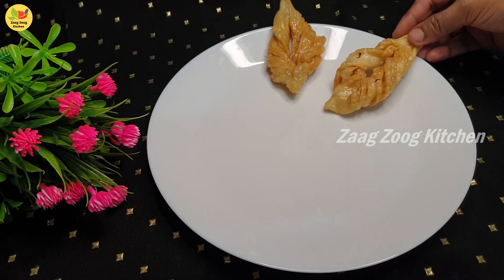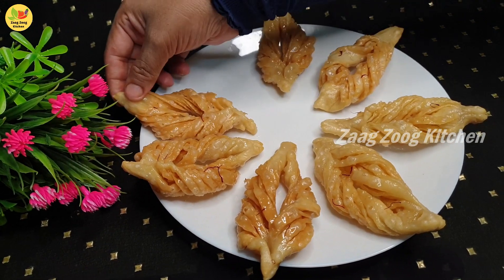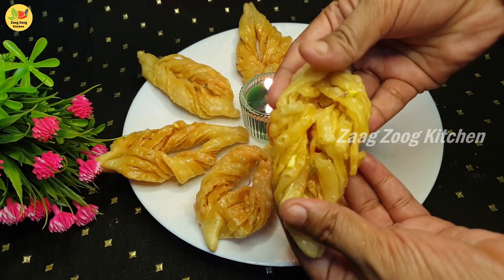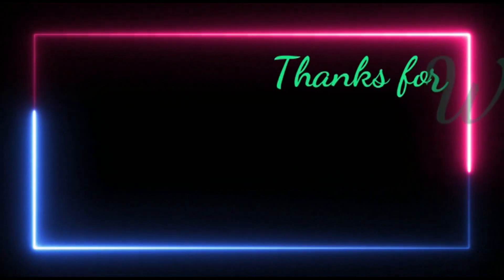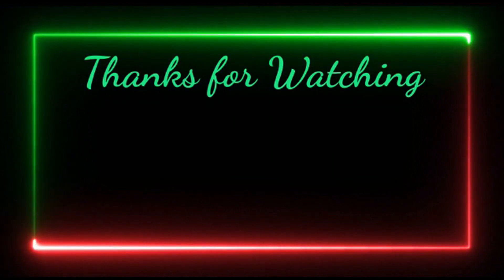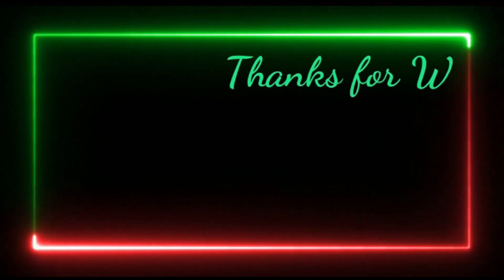It's a good taste, friends. If you want to eat it, this sweet recipe — the Shahi Sakkar Paray — is wonderful. If you try it, share your experience in the comments. Thank you! Enjoy! See you next time. Bye!